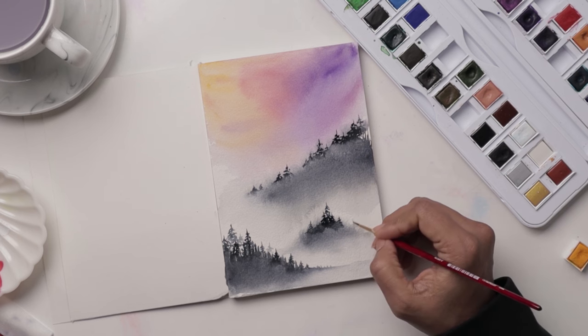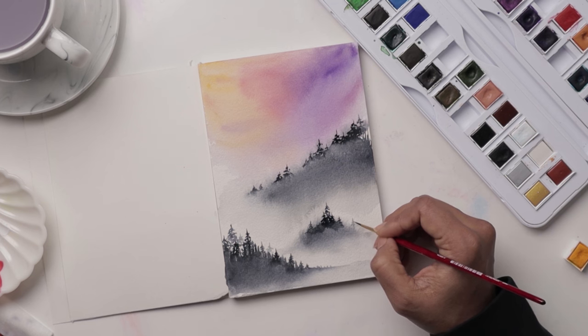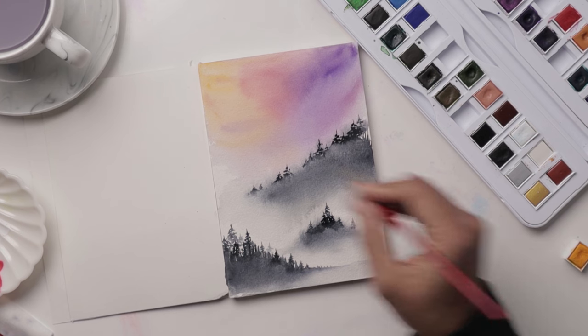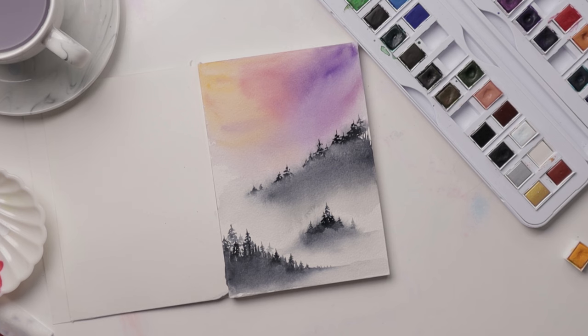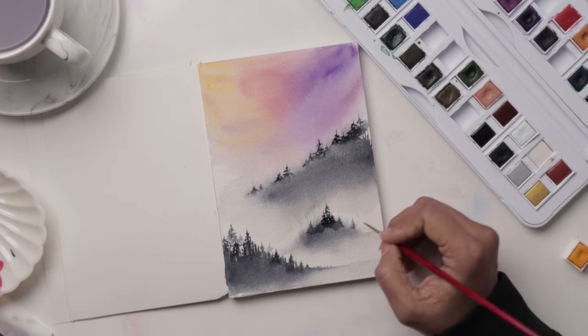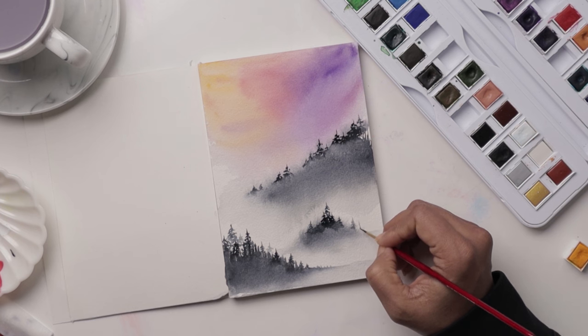Feel free to at the end just go with a very light watered-down version of your Payne's Gray and just add a couple more of these light trees around, and then you should be done.